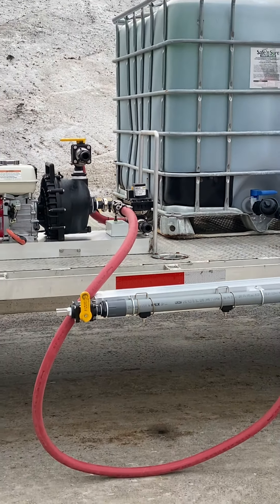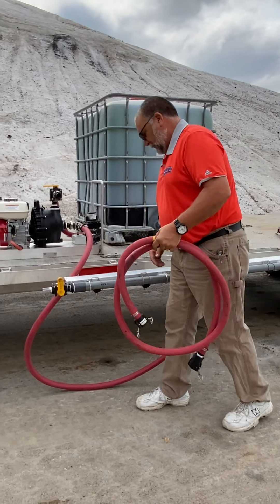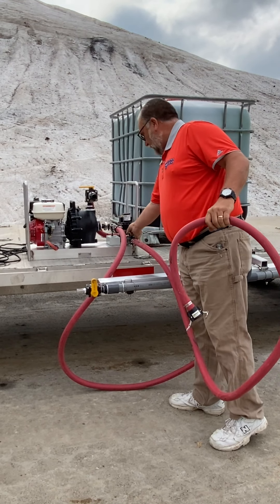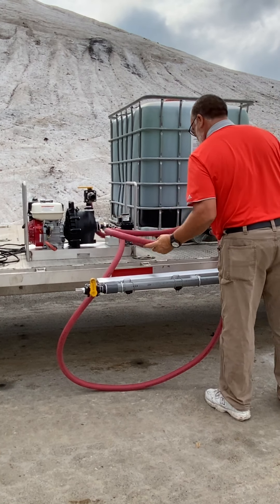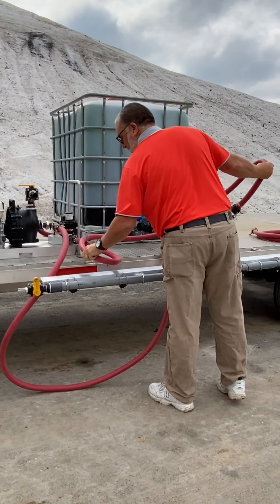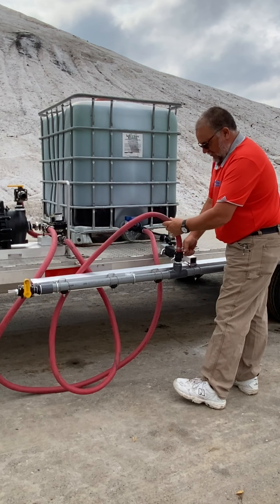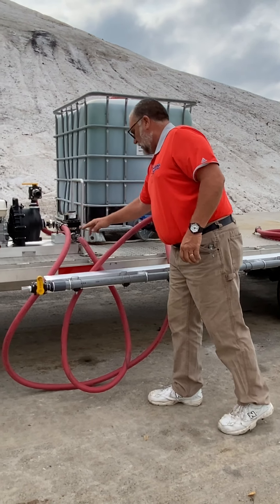Now we'll go ahead and hook up our discharge hose to go out to the boom on the outside of the electric valve. These hoses can be shortened to your specification — we give you extra because we're not sure what type of truck you're going to put it on. The other end goes here, so now we have our suction and our out to the boom.